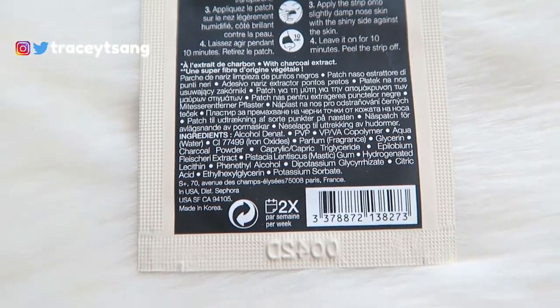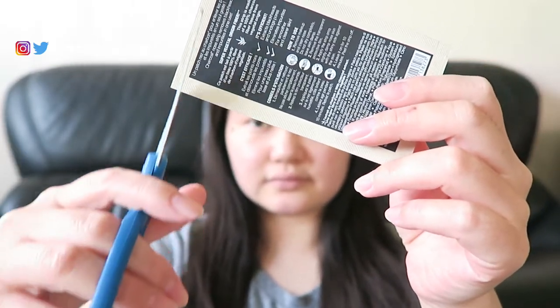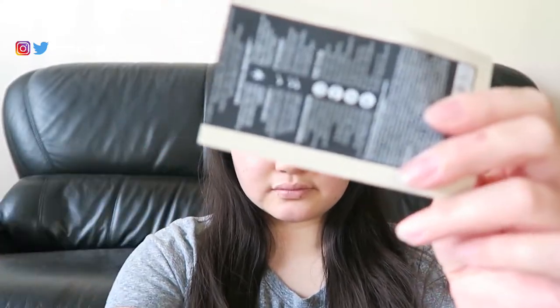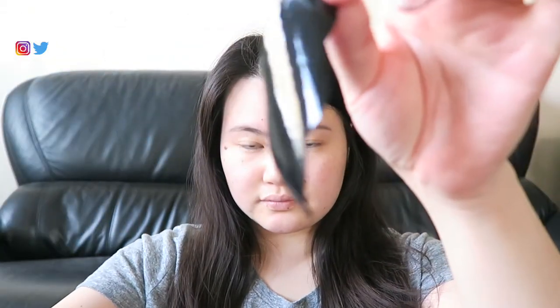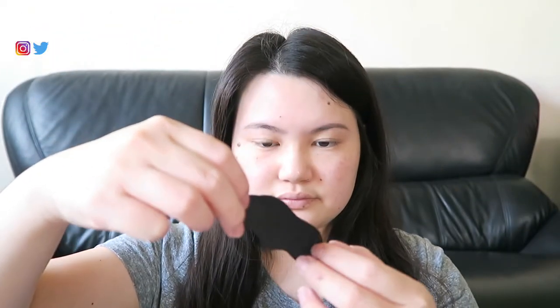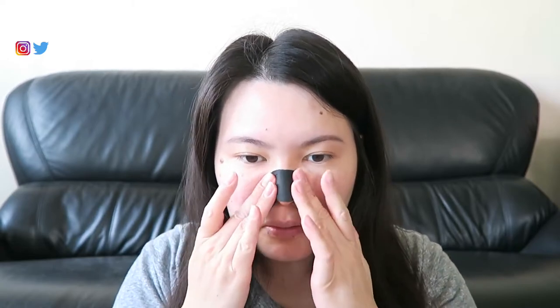For this nose strip, you need to make sure your nose is free of any oils, so wash it with a face wash. Then open it up, take out the nose strip, wet your nose — make sure it is very nice and wet. Remove it from the plastic film, align it to your nose as close as possible, push it down, and smooth it out so there are no bumps, otherwise it won't fully work.